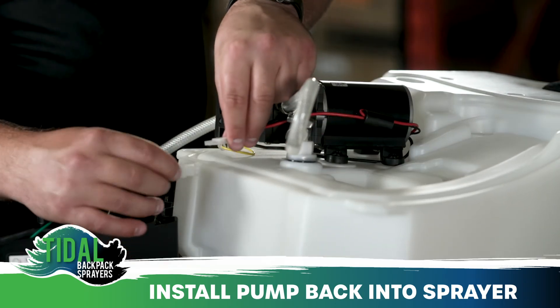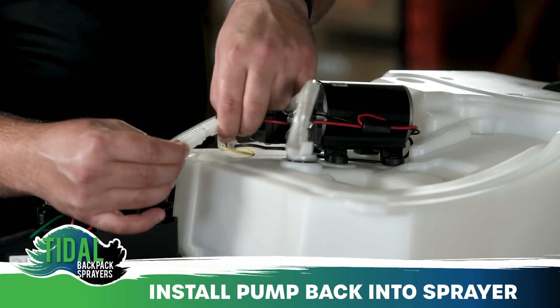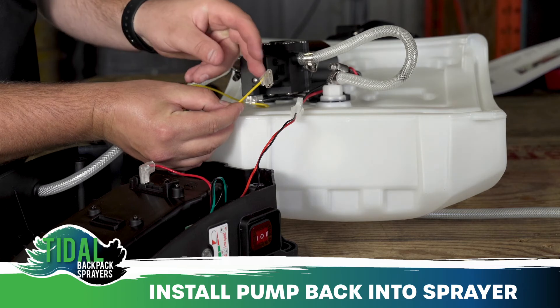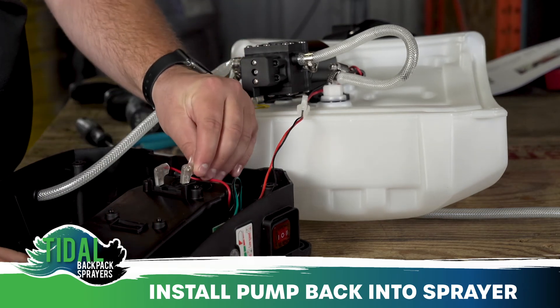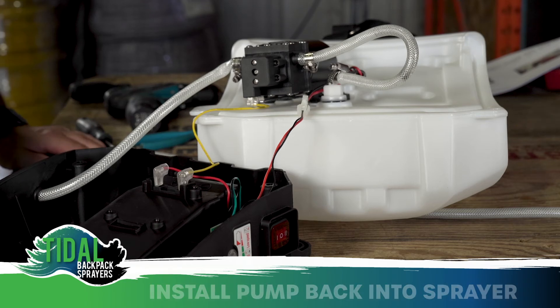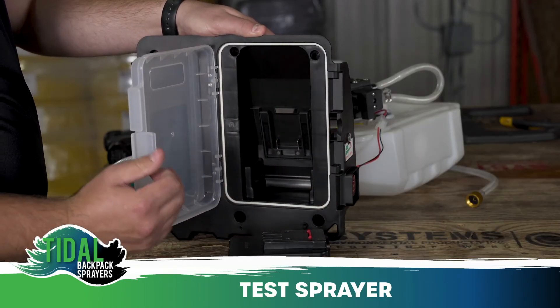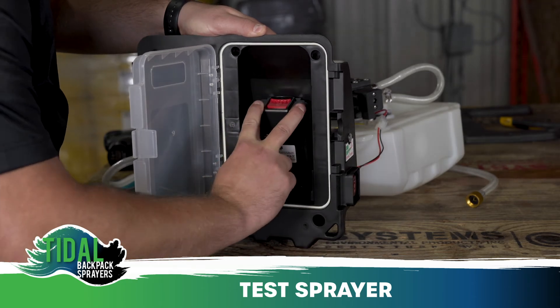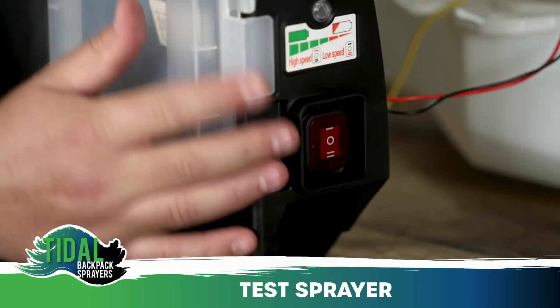Attach the pump motor wiring to the circuit board and the yellow cable to the back of the battery slot terminal. To confirm that the installation was done correctly, test the sprayer using a charged battery and by turning the power rocker switch on to either setting.